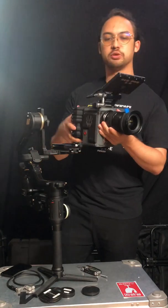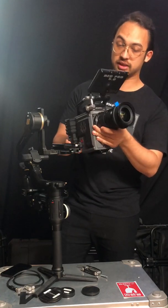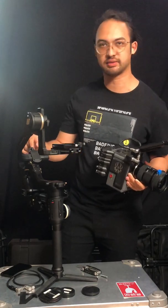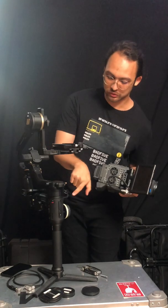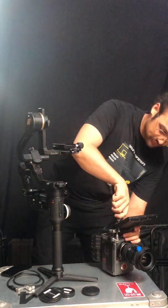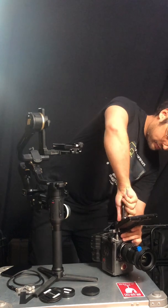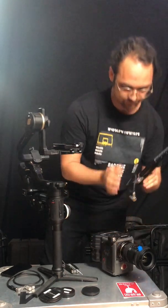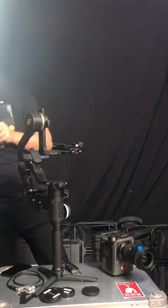I would also highly recommend to get the monitor off, because if you have the camera package here and when you balance and accidentally don't hold it well, it might fall down and the screen will hit against this axis and damage your screen, which is not cool. So I would also relocate the screen onto this side. I'll put the screen on later because first I need to balance the camera package.